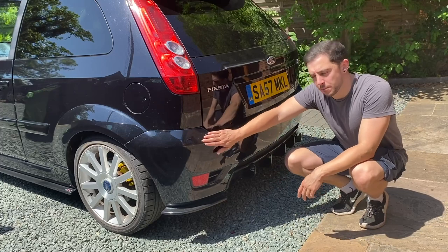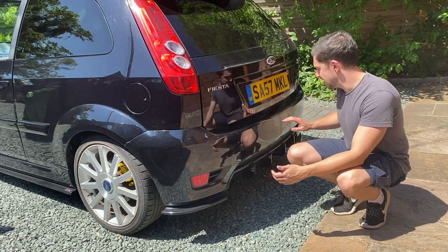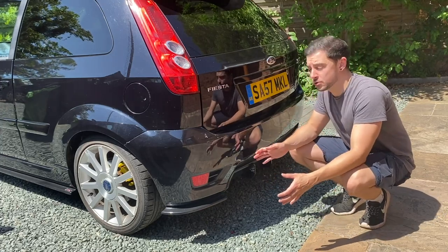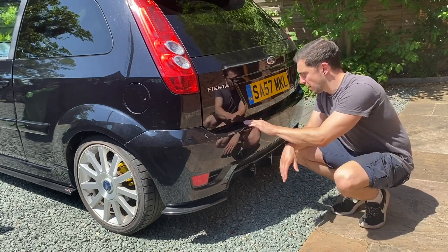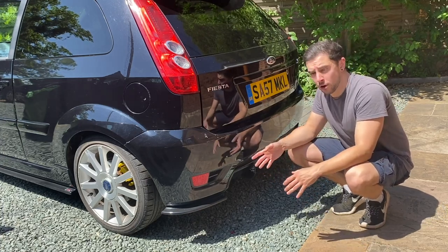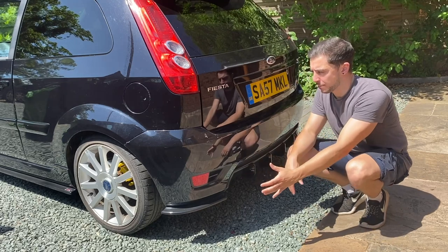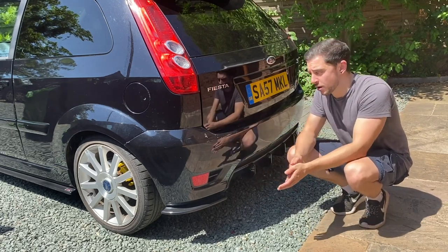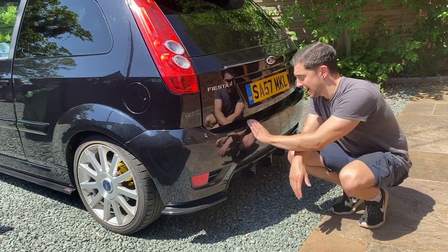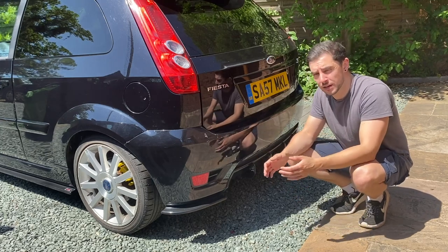So today I'm going to be sanding down these bumpers - not the whole thing, but especially in these places where all the damage is. On this rear bumper it's all the way across here - the paint's cracked, chipped and flaking off. So I'm going to be sanding those down, giving them some primer. I'm hoping they won't need any filling. It's just going to be a case of getting them nice and smooth, hitting them with some primer, some black - ideally the Panther black paint - and then hitting it with some clear coat and hopefully getting a nice finish.